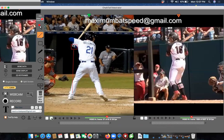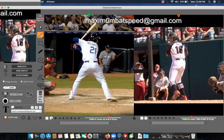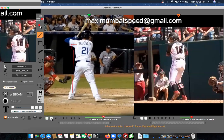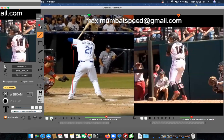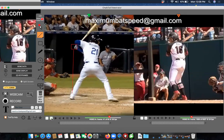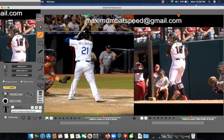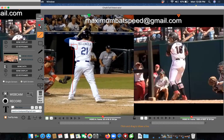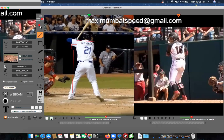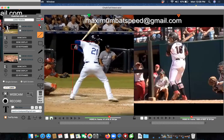As he starts to stride, he leaves his hands there — he walks away from the hands as his back elbow goes up, back, and behind him. At toe touch it's very obvious: he's transferring his weight, he leaves his hands there, and the back elbow is working up, back, and behind him. Also notice his shoulders at this stage — they're pretty much pointing toward the pitcher. As he transfers his weight to toe touch, his shoulders rotate toward the shortstop direction.